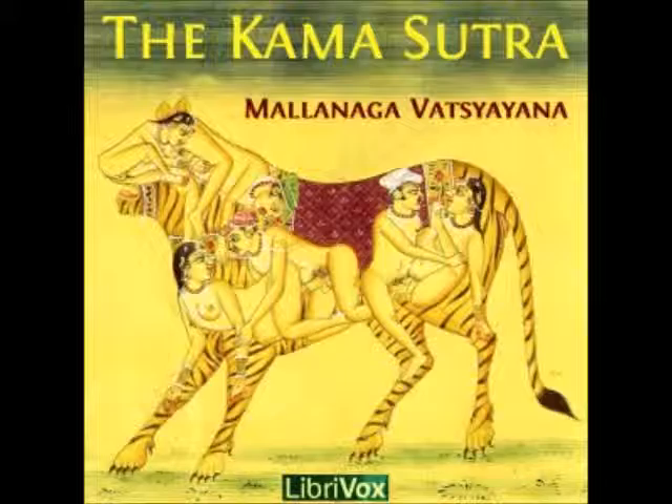1. The armlet, phalaya, should be of the same size as the lingam, and should have its outer surface made rough with globules. 2. The couple, sangati, is formed of two armlets. 3. The bracelet, chudaka, is made by joining three or more armlets until they come up to the required length of the lingam.